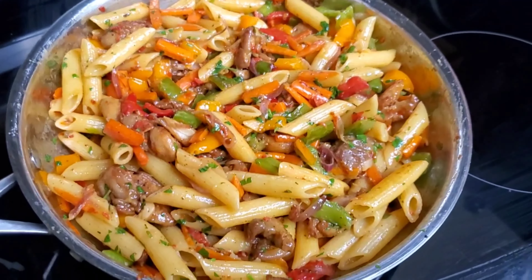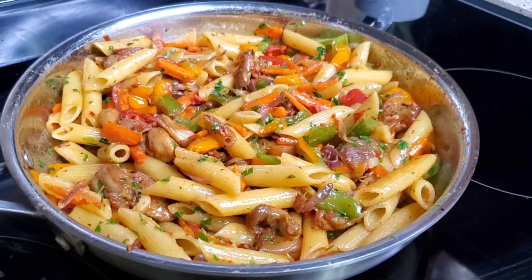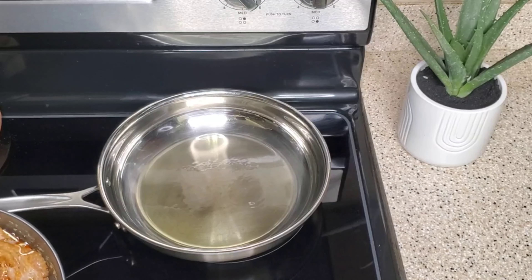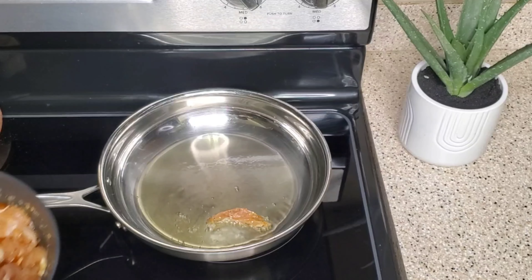Hi guys, welcome back to my channel! Today I'm going to be making this pasta — look at how delicious this is looking! How are you all doing? I'm going to start by frying the chicken.